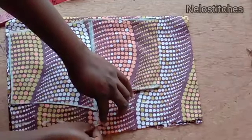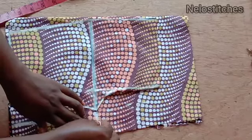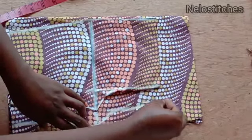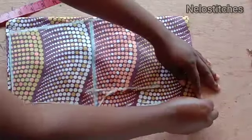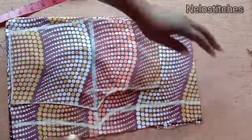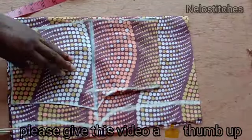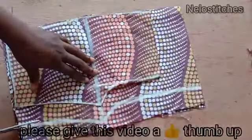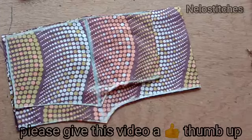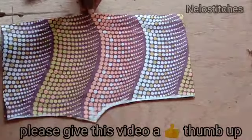I'm going to connect the lines all the way up like this and then cut it out. Please share and like this video. If you have any questions leave them in the comments below. We are now done cutting the back and front panels.